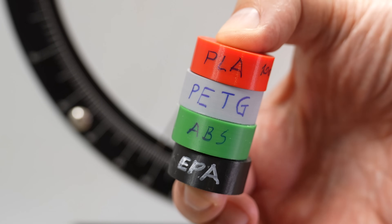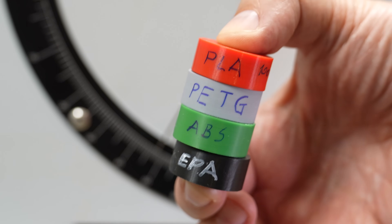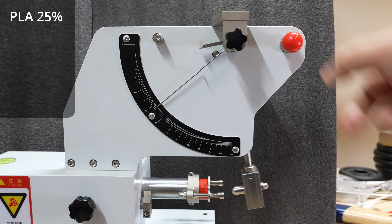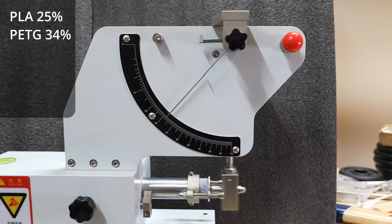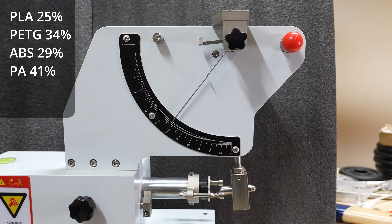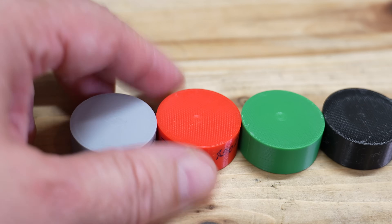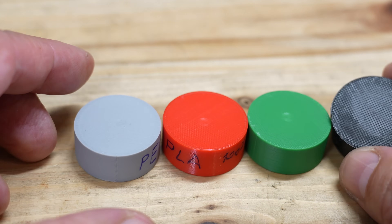And now three basic materials: PLA, PETG, ABS, and Nylon. I'm not expecting anything special here, just for curiosity. PLA, PETG, ABS, Nylon. Maybe this could be an impact test too because, for example, on the PETG I can see a spot from the hammer, but on the Nylon — not.